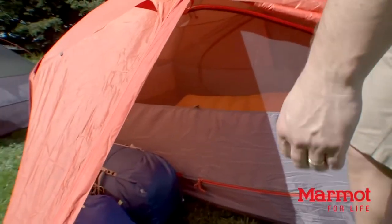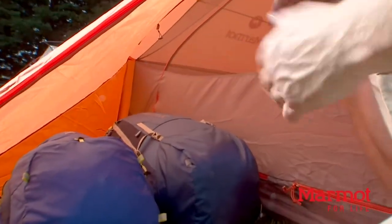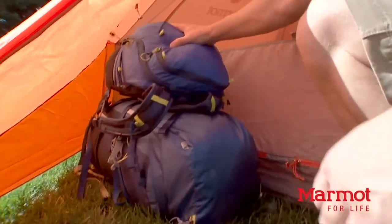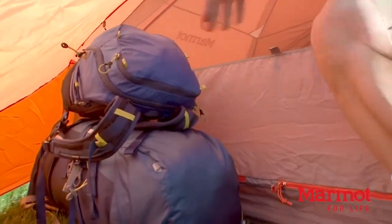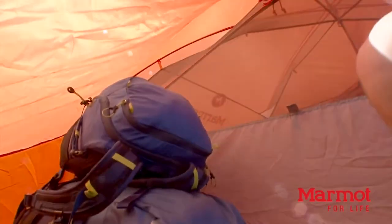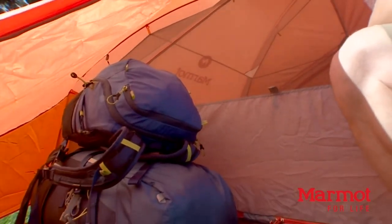You can let some air flow in and out. That's a lot of space — I've got two packs sitting next to each other, and I can stack them up. Plenty of room for boots, and there's room on the back side as well. And we have this vestibule on both sides of the tent.